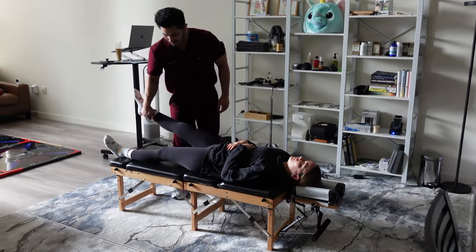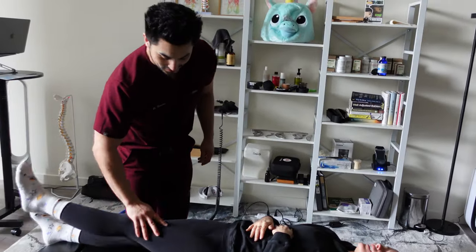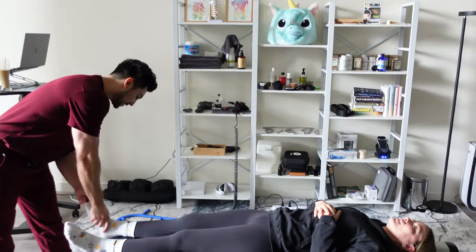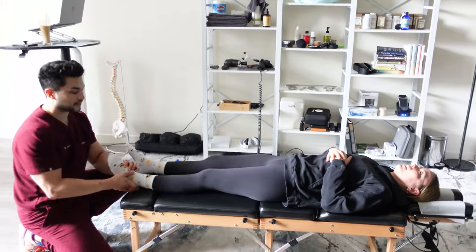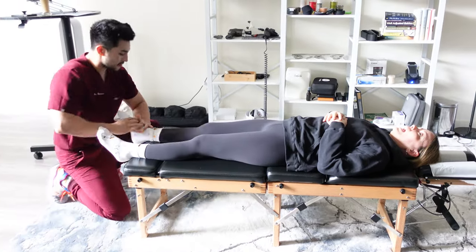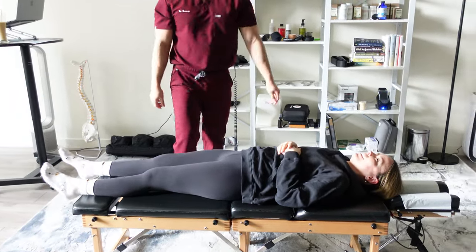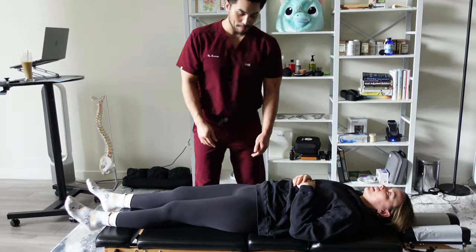Let's check your legs — bring your leg up, push up right here. Wow, these are strong! That's what I like to see. Okay, so we're gonna just tune up your ankles — these can always be adjusted. These can always be mobilized; it lasts longer and you could have a better walk over time.